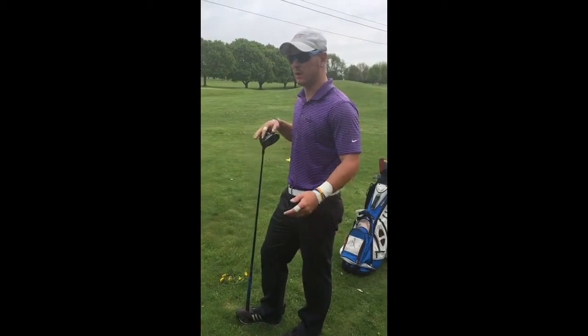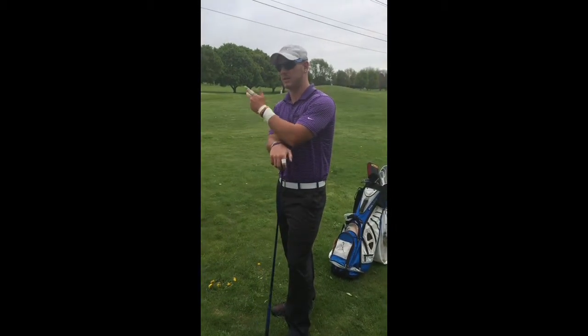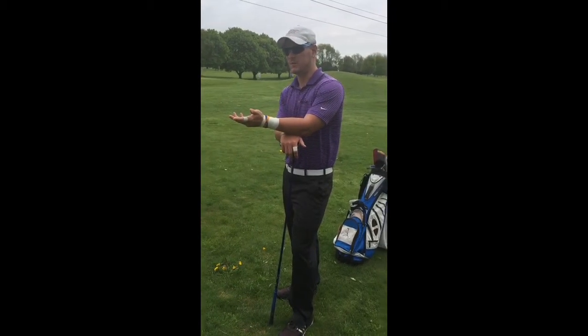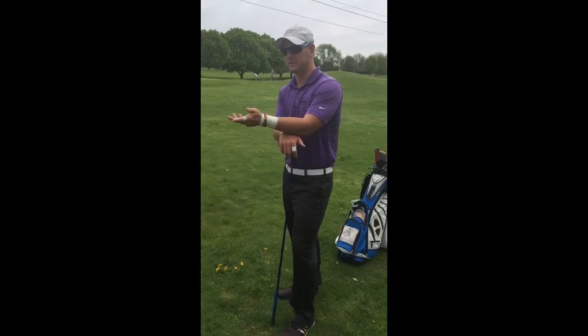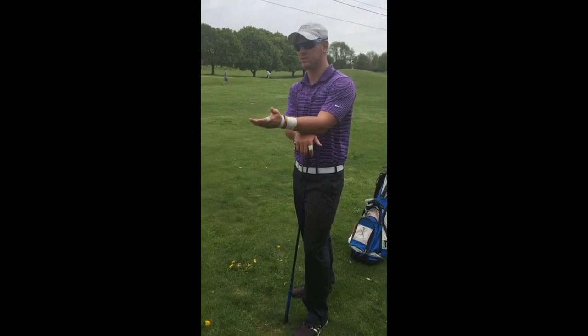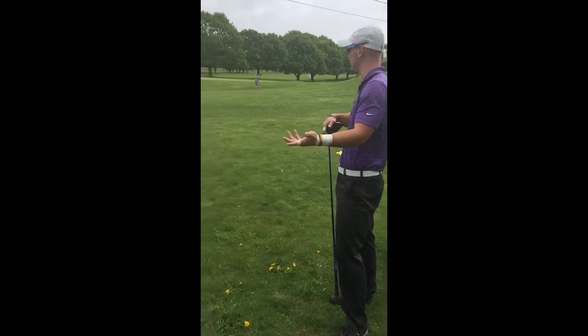Mason, you were hitting the ball well. Your ball flight was a little low to start out with, but we got it up a little bit and got you drawing the ball, so that had to be good for you. You said you wanted to work on ball striking — did you feel as if you were striking the ball better at the end of this lesson? Yeah. Okay, good. So we accomplished your goal.